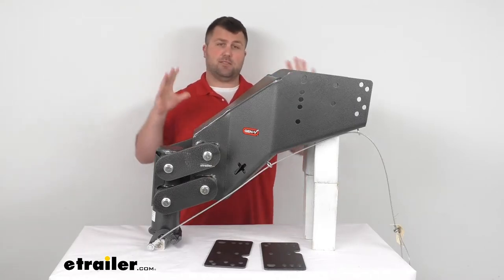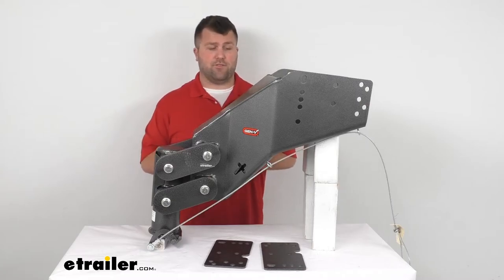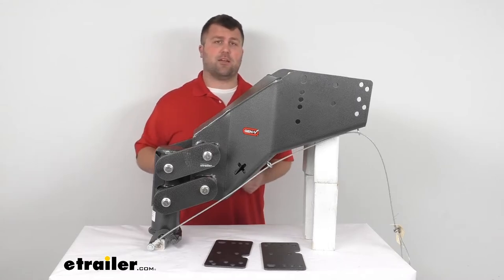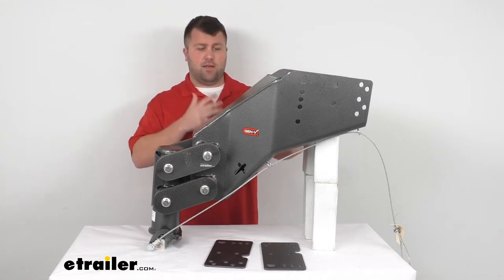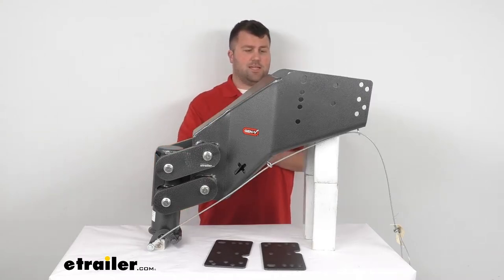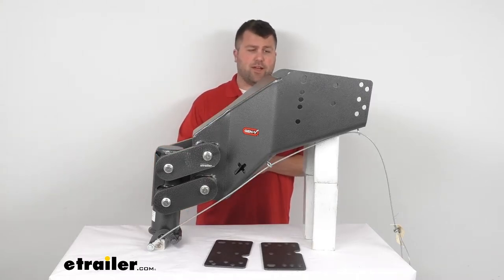Keep in mind these are extremely heavy, so you're definitely going to want at least a couple sets of hands. You're probably going to want to have a jack in the back of your truck to help you lower the original one down and lift this one up in its place. But once you get it set up it's going to be a really great option.